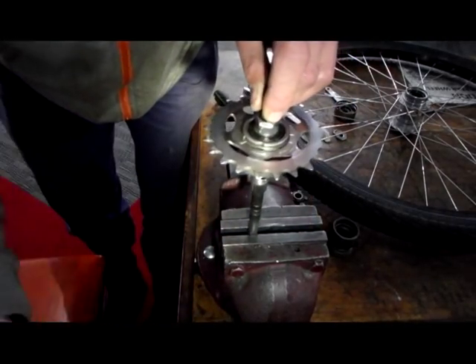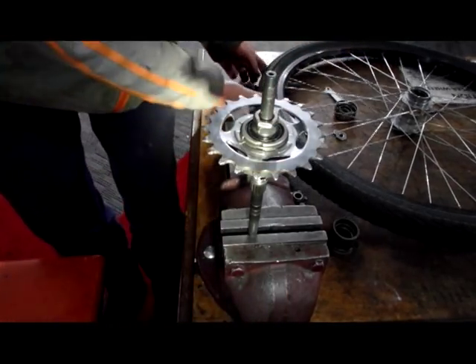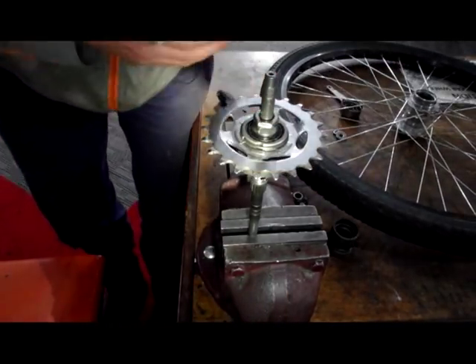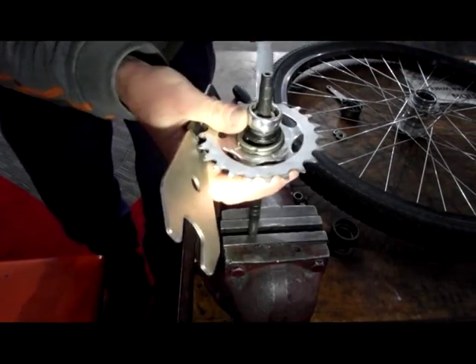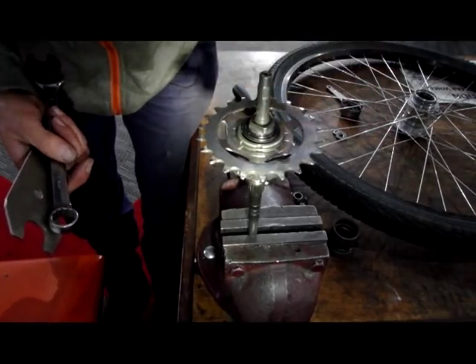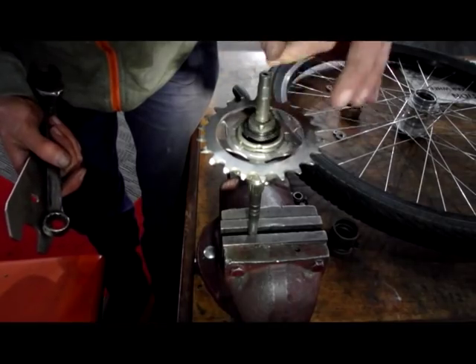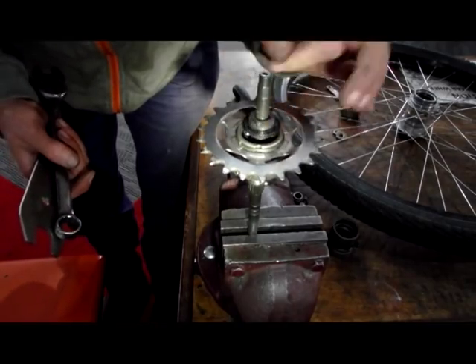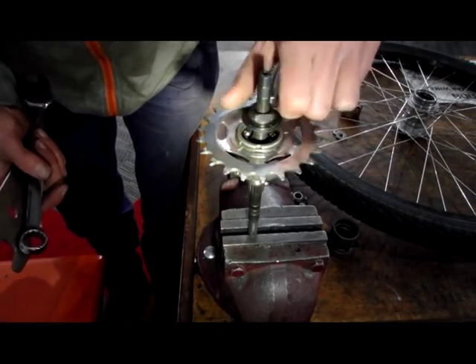Clamp it onto the flats and remove the bearing lock nut, which is a larger thread than the bearing lock nut on the other side. Remove this bearing cone, which should be tight right up to the end of the thread.